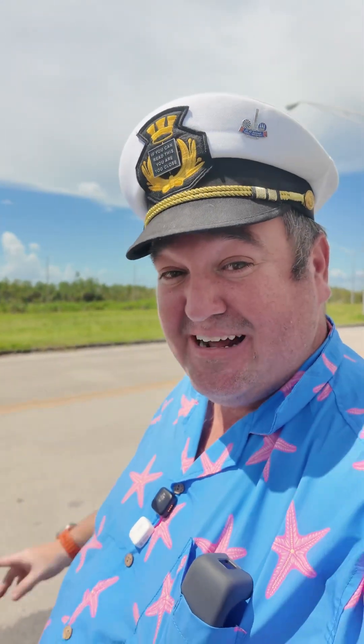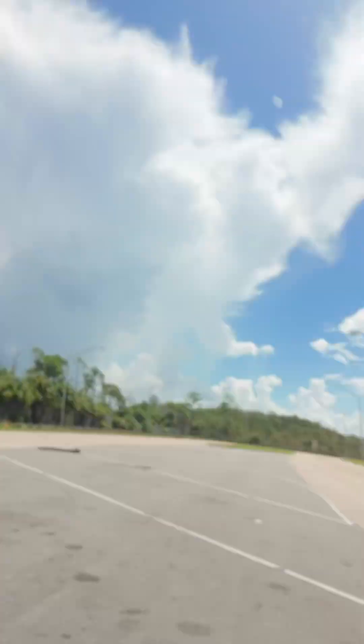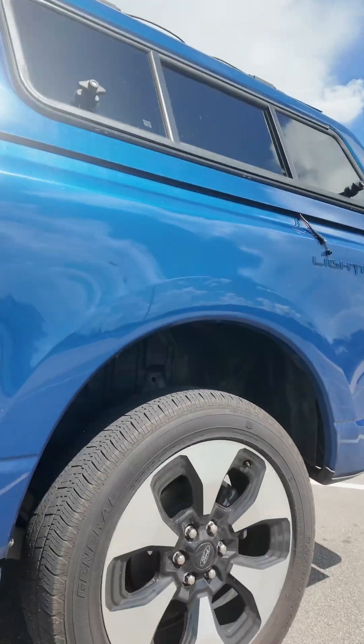Hey there, Richard here, coming to you from the middle of nowhere — well, from the Florida Everglades. That is I-75, a stretch of road called Alligator Alley, where literally two weeks ago I blew out my back tire right here, going the other direction.